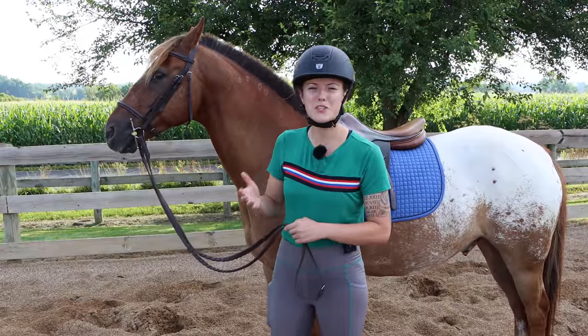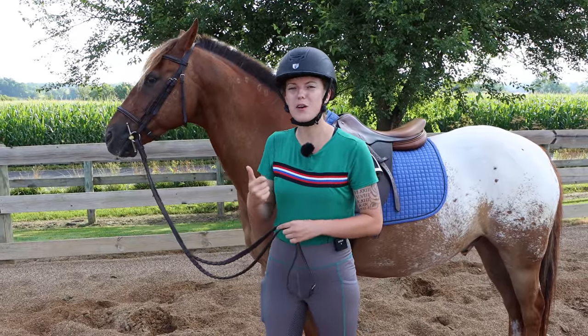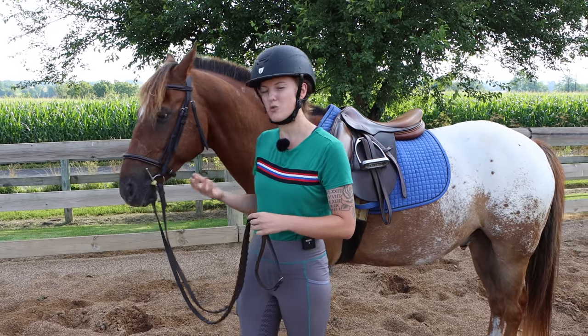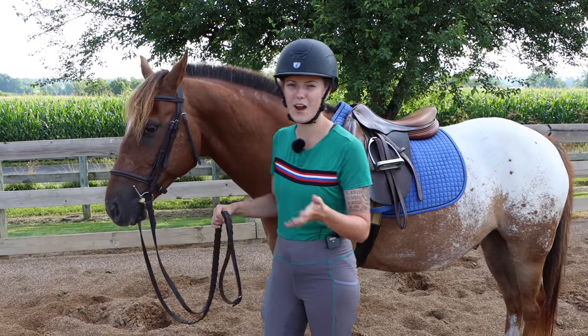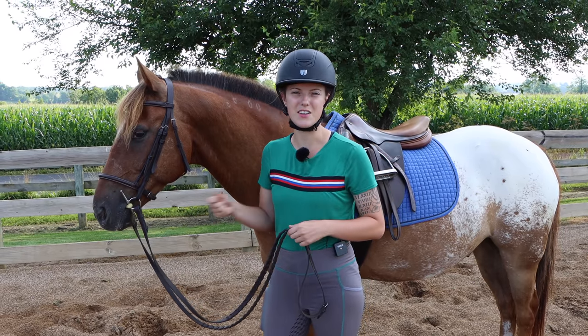Over the course of this video I want to share some exercises I've learned from trainers, as well as ones I've come up with on my own, for teaching your horse to go on a loose rein so you can start riding without needing constant contact on their face.